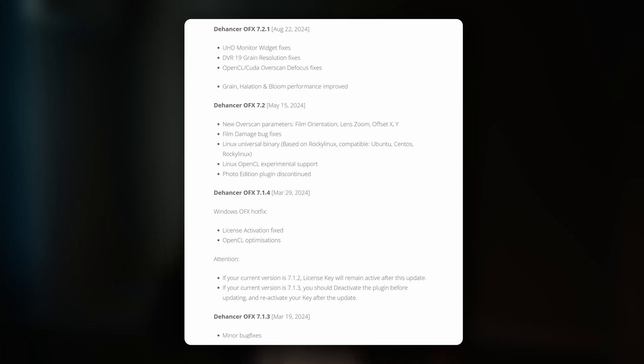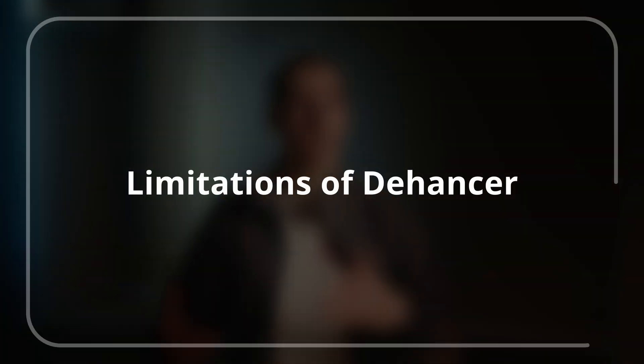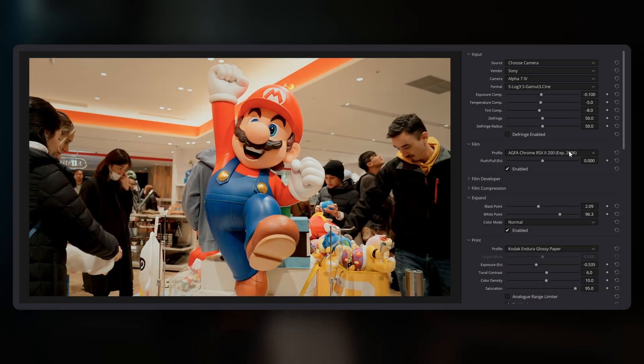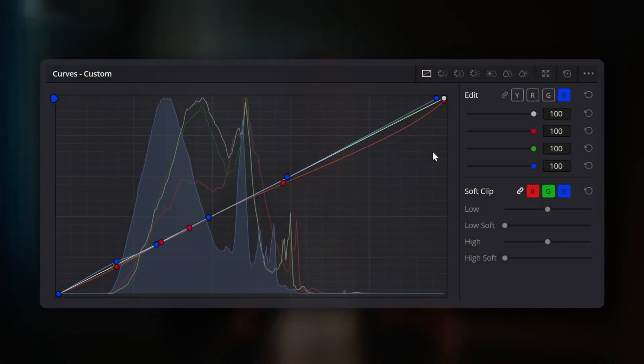While smaller teams behind node-based film emulation tools do excellent work, you generally won't see this frequency of updates from them. Now I'd like to look at some of the limitations of Dehansa when comparing it to a node-based color grading system. One key difference is the lack of transparency into Dehansa's film stocks — you're unable to see exactly how the film look is created within the plugin. With node-based systems, you can see all the individual nodes, curves, and adjustments that make up the final look. You can then transparently edit each part of the emulation, tweaking individual curves and settings to your liking.